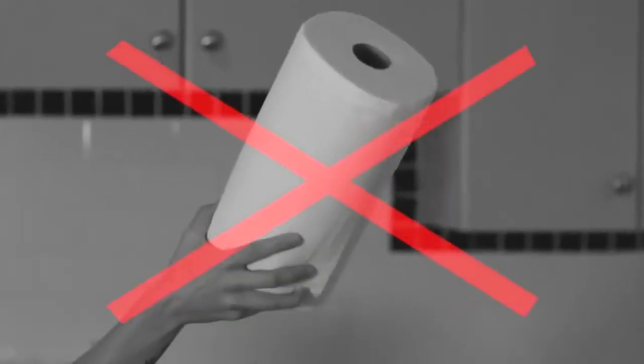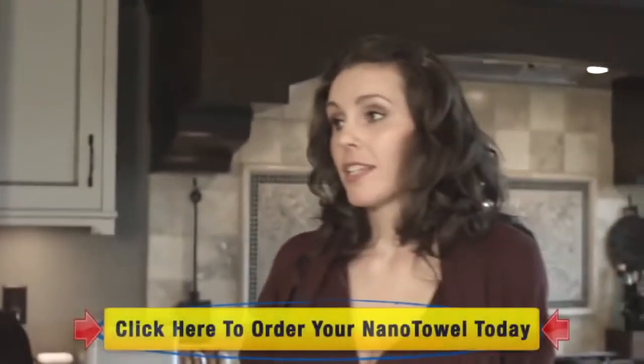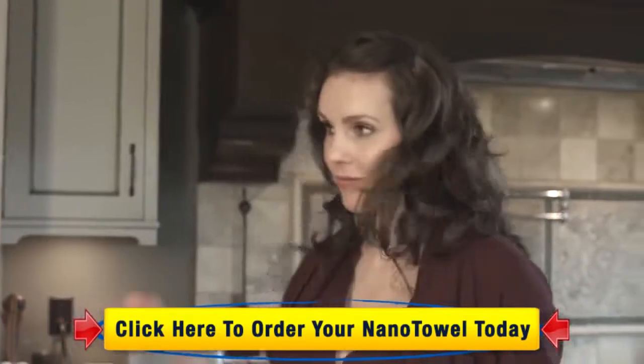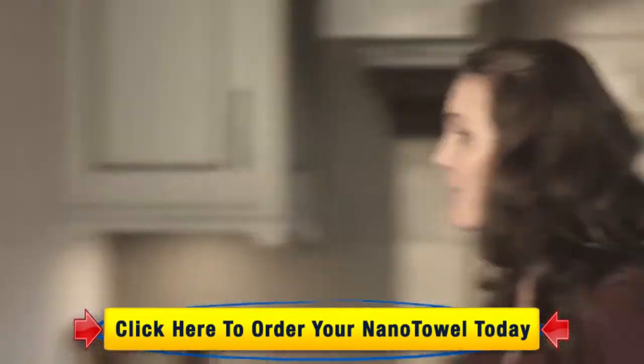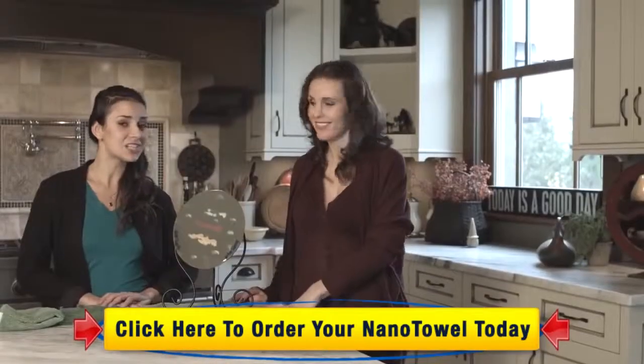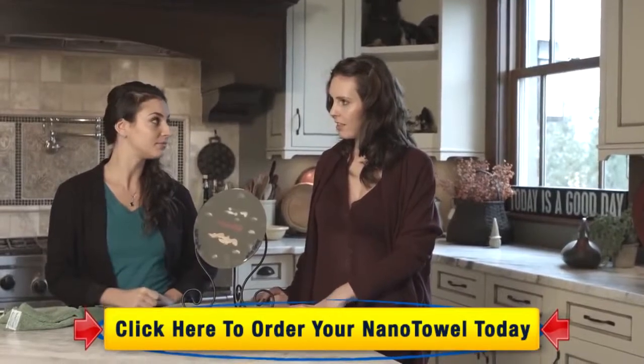No more wasting money on useless paper towel, which means more trees in nature, less paper in your garbage, and more paper in your wallet. We've seen that the Nano Towel is incredibly absorbent, but it gets better. The Nano Towel is incredibly versatile and will clean almost any surface using just water. It's actually been tested and proven to clean better than chemical cleaners and paper towel.